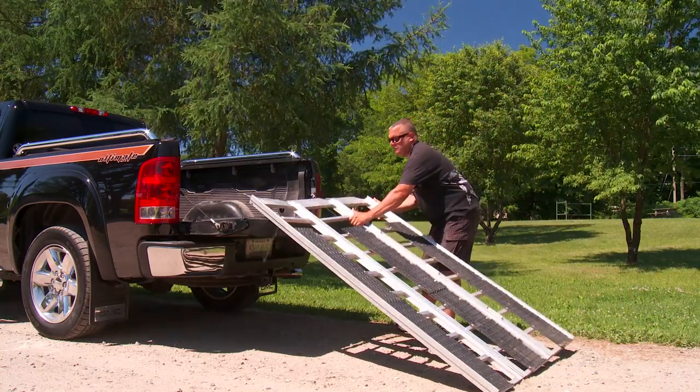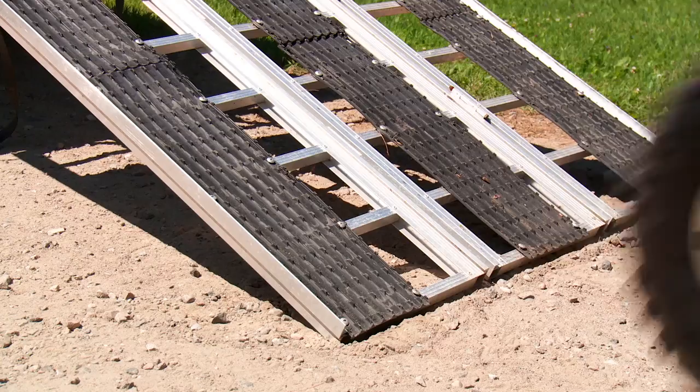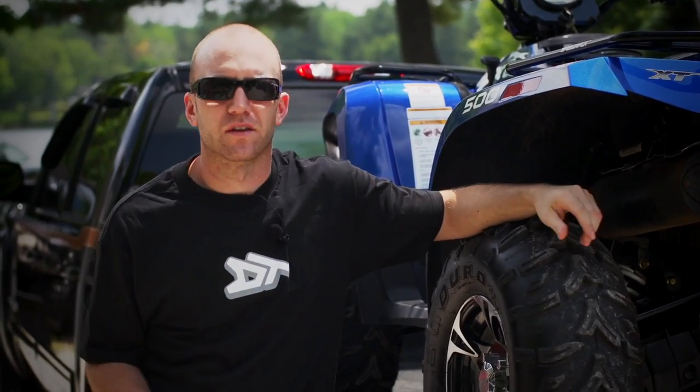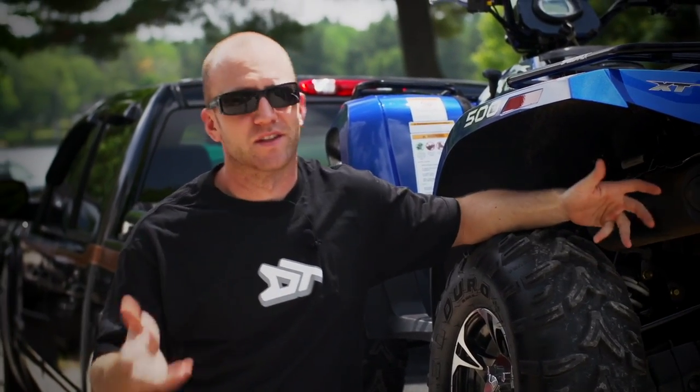While this ramp design was better in some ways, it was inferior in just as many, and still not strong enough for a heavyweight ATV and side-by-side. When it all boils down, it seems like there truly was no good answer for loading your ATV or side-by-side both safely and easily — well, of course, that is until now.